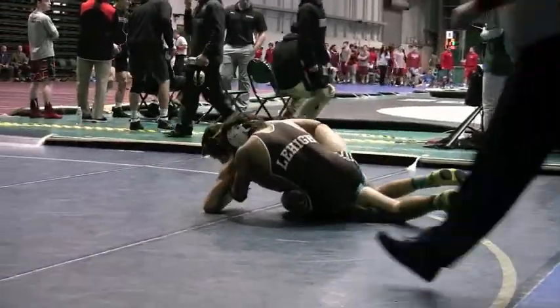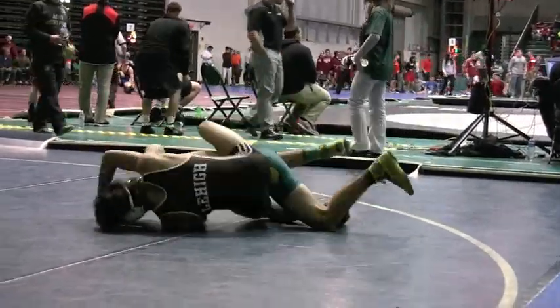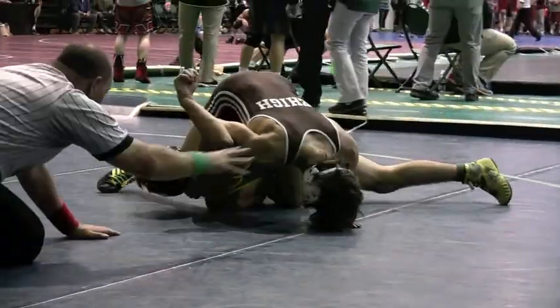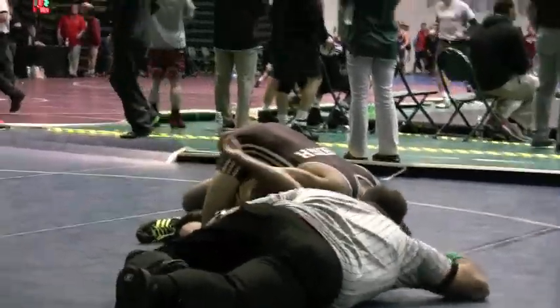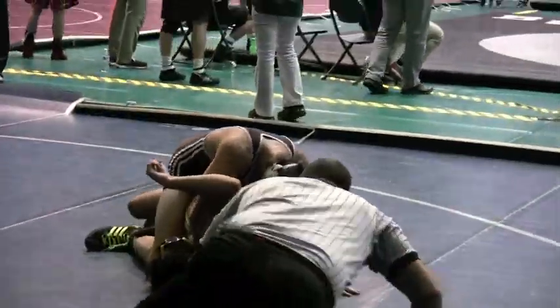I think that's 10-0 right now. Cruz. Running that half over the top. High leg over chest to chest.